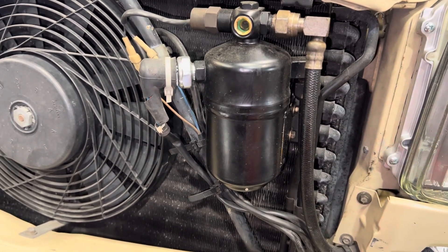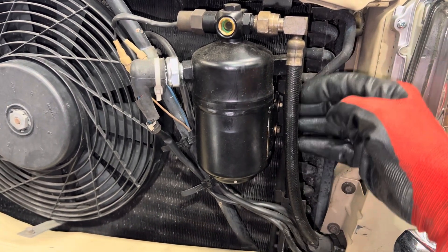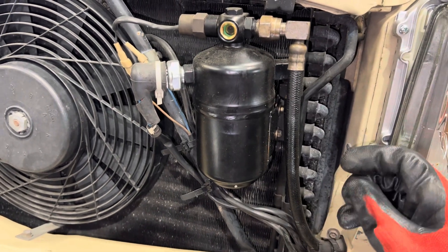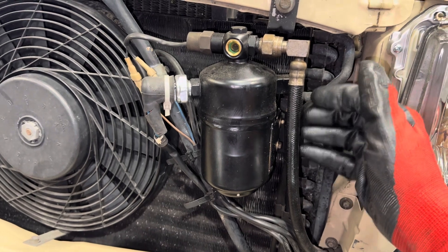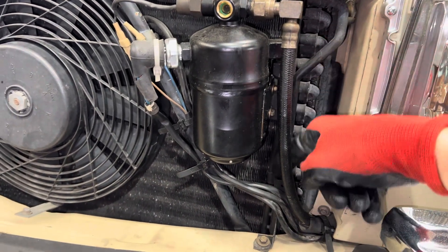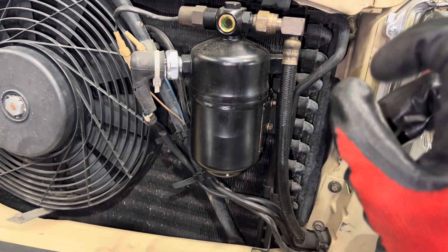Some shops use a can of brake clean — lacquer thinner was the old way years ago, back in the days of R22. You'd use lacquer thinner, and R22 on cars was only used for a year or two. That was it — then came R12.